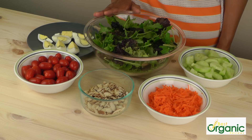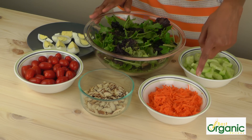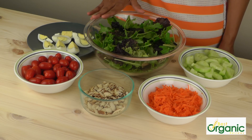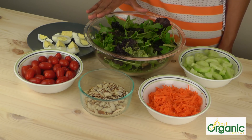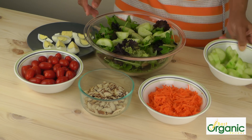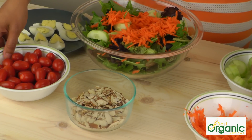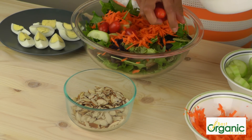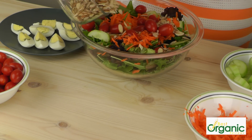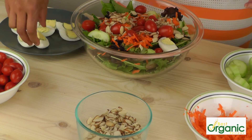This is the big, satisfying salad. I have a bag of pre-washed mixed greens, seedless cucumber cut up, grated carrots, sliced almonds, grape tomatoes, and two hard-boiled eggs. This is another meal you can make in a bigger quantity and ahead of time. So let's put in some cucumber, some carrots, a couple of tomatoes, some almonds, and some hard-boiled eggs.